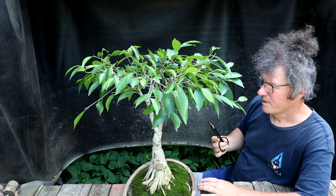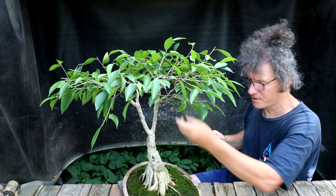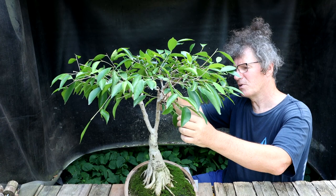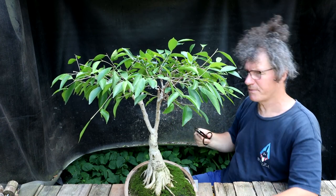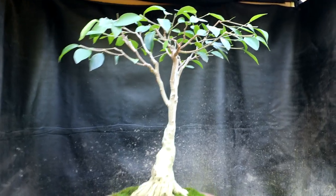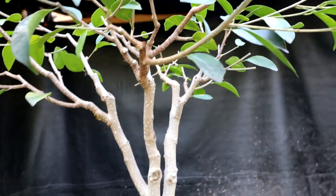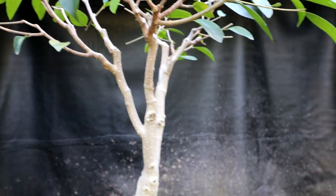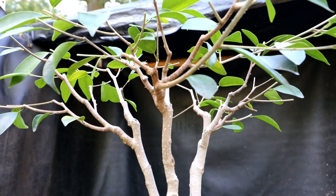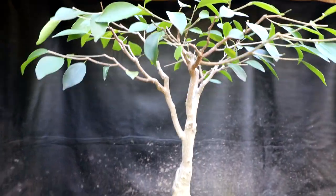I want everything flowing outwards — nothing growing in a direction that doesn't flow. So all these little ones in here are coming off. Here's a look at the canopy now. You can see it doesn't look as impressive as it did before, but the branch structure is sorted out much, much nicer. A lot of those crossing branches are gone. It has more taper and more movement — no more big long straight sections of rapidly growing branches. You're always pruning for the future, keeping your best pruning for taper, movement, direction, and flow. That's the structure pruned up and I think it's looking pretty good.